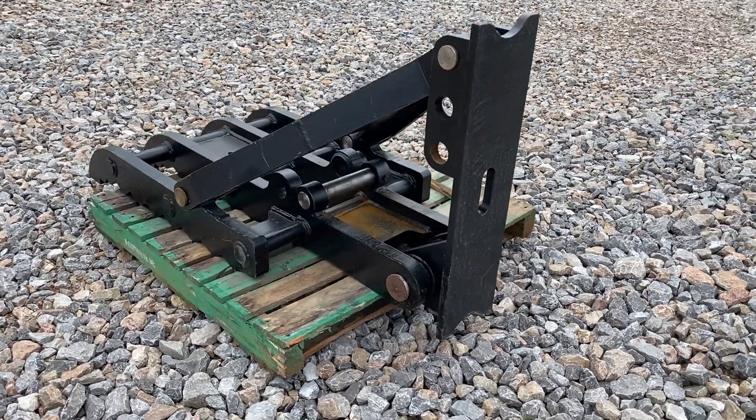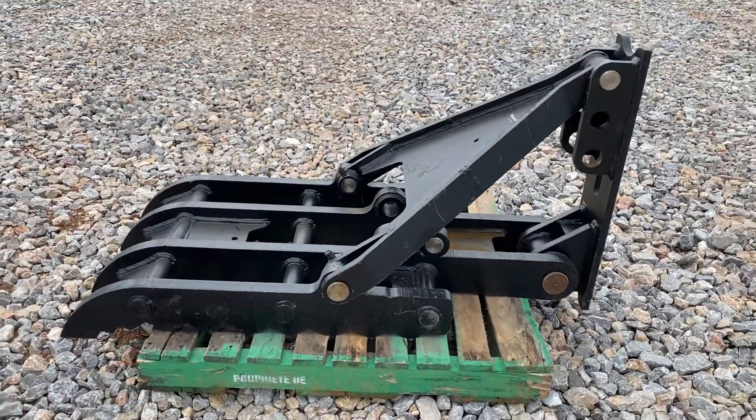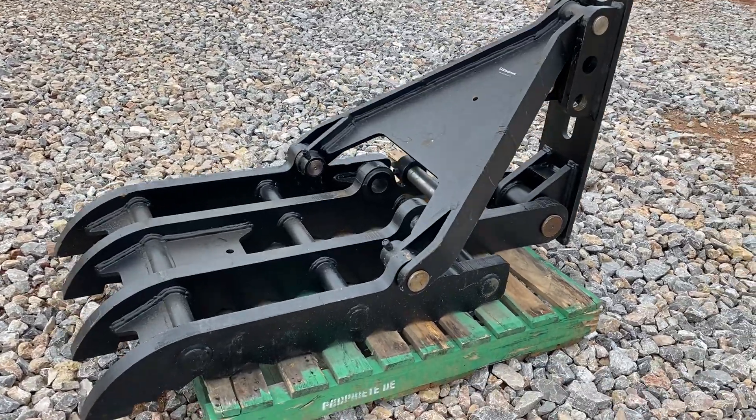i35 Equipment here. This is the 32 by 67 excavator thumb. You're welcome to come look it over yourself — it is shown by appointment only, so please just call to get it on the calendar.